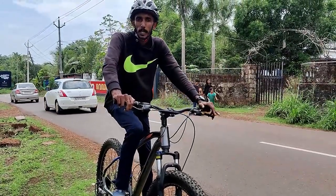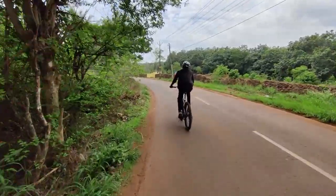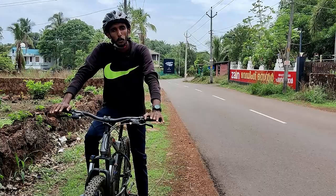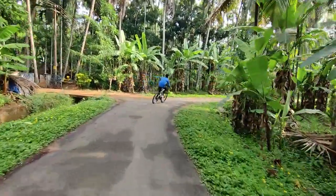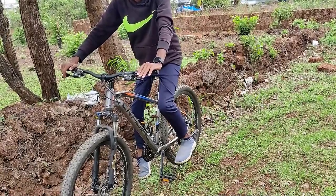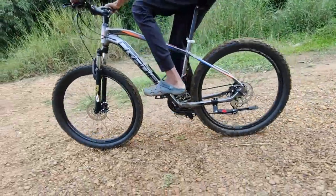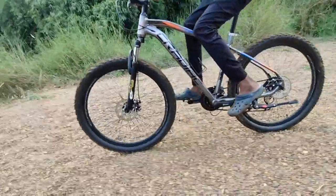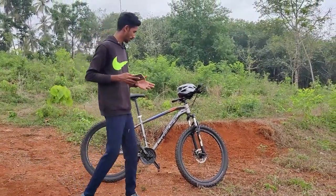On the road, any MTB cycle gives a smooth performance. The XC-900 model has sealed bearings on the rear as well. It has a strong, stiff feel. Off-road is where this cycle truly benefits — it handles well on trails.